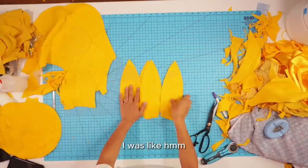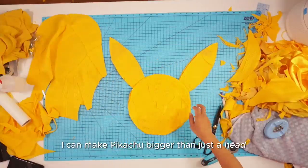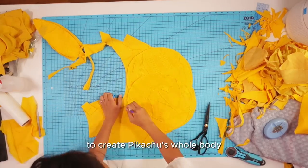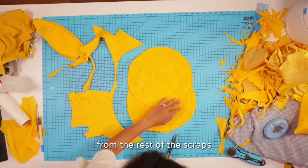I cut four pieces for Pikachu's ears, and then with the head and ears laid out I thought — I can make Pikachu bigger than just a head. So I had this great idea to overlap the circle pieces to create Pikachu's whole body, and then I cut a second layer of his body from the rest of the scraps.